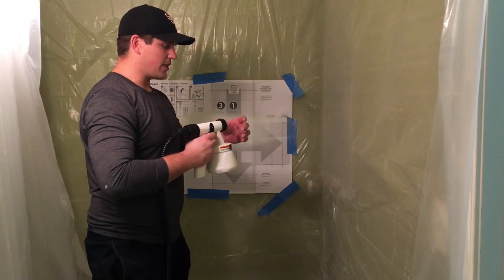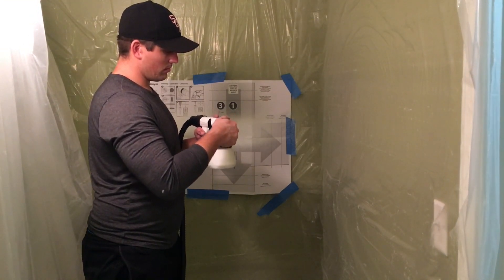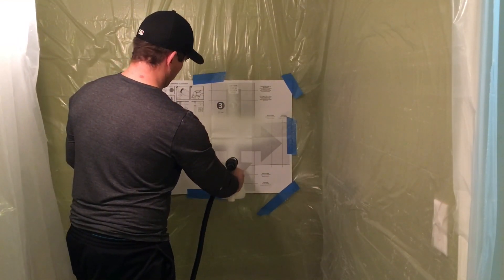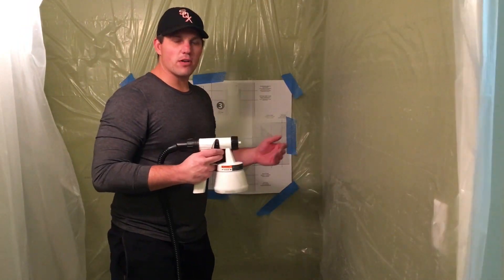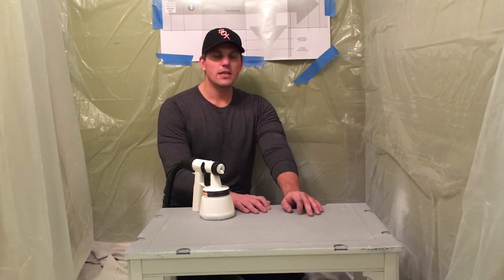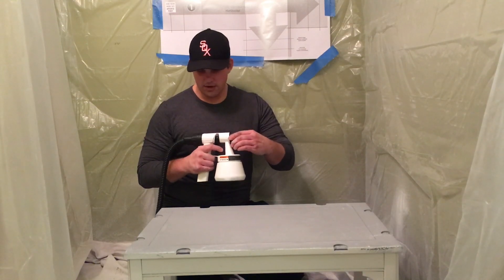It gets really nice coverage now. We'll test it at an under angle too and see how it works on my furniture. Here's a piece I've been working on — I used the Flexio sprayer to try it out but wasn't too happy with it. I needed a little bit more precision and control, so I got this one. Let's test it out and see how it works.